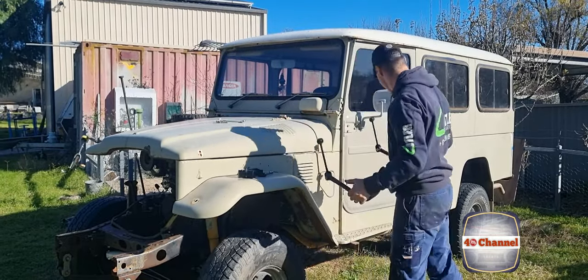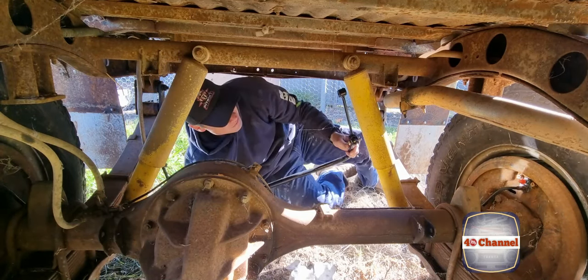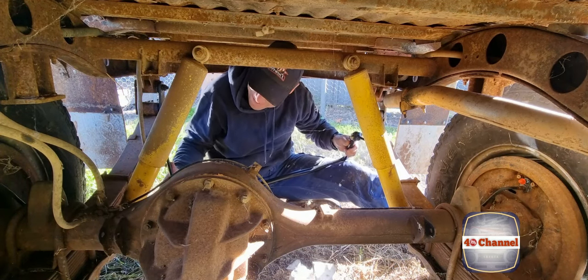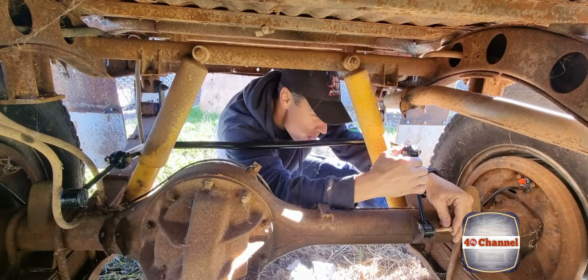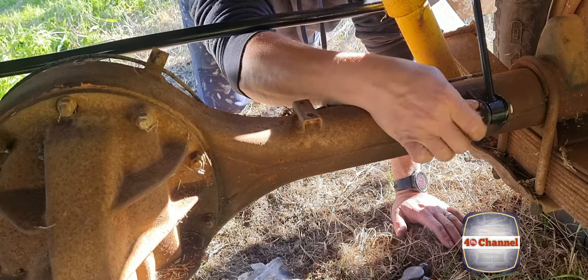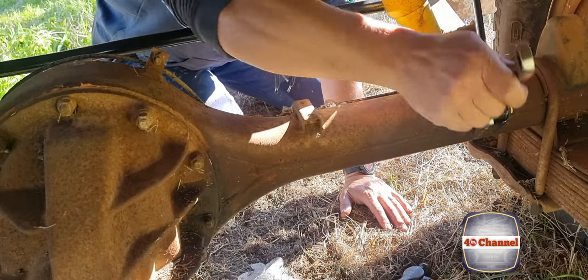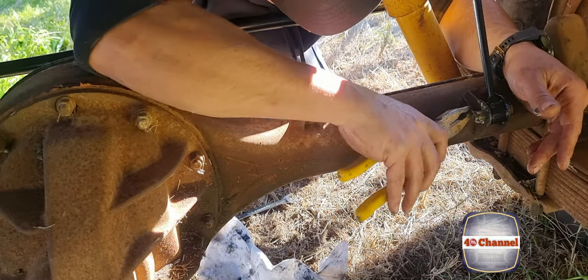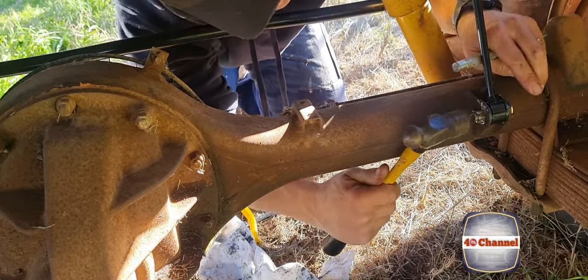Now it's time to fit the swing arm. Let's get under the vehicle and get that done. I love how much room there is under these cruisers — it's fantastic. Pretty simple: just line up your holes, put your bolts in, screw that nut on and then put the split pin in. Use a pin punch and bend that split pin right over so it can't come out.